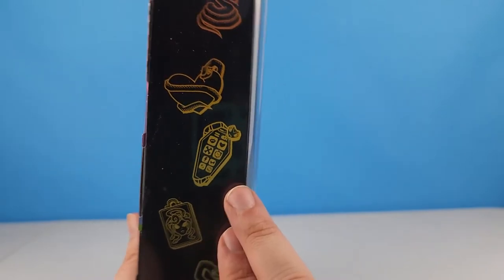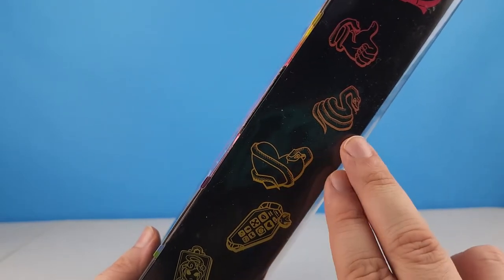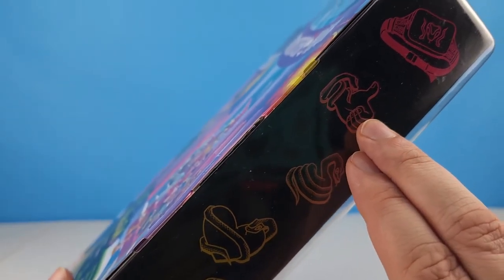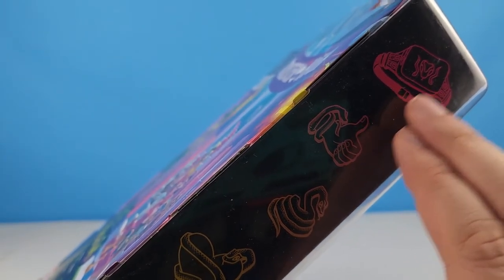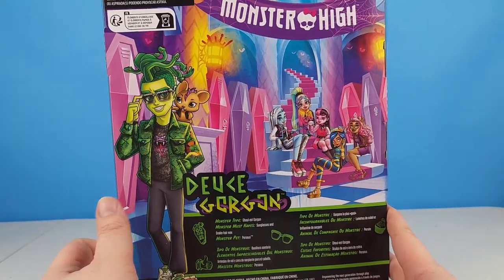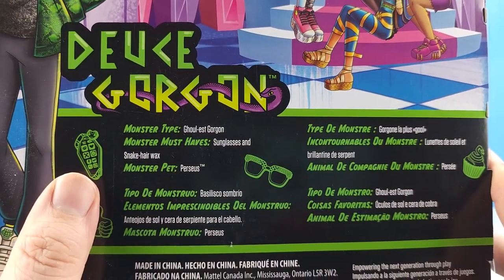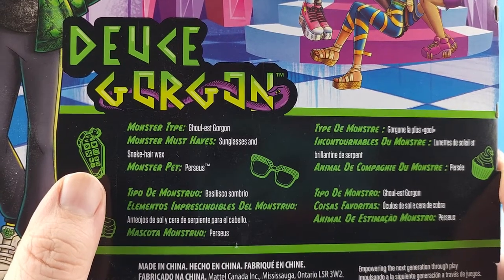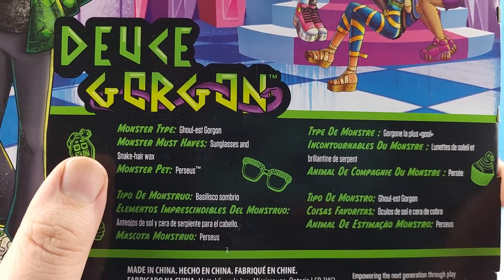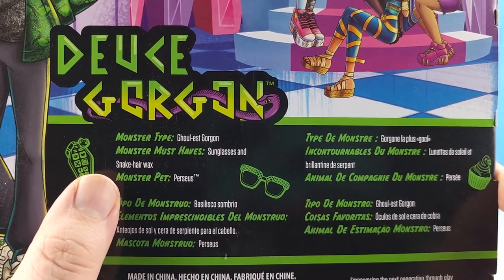You've got his phone, the snake car, another snake — a phone with a snake around it — and his bag. On the back we can see his full artwork with Perseus on his shoulder. It says Deuce Gorgon's monster type is a ghoulist gorgon, his monster must-haves are sunglasses and snake hair wax, and his monster pet is Perseus.